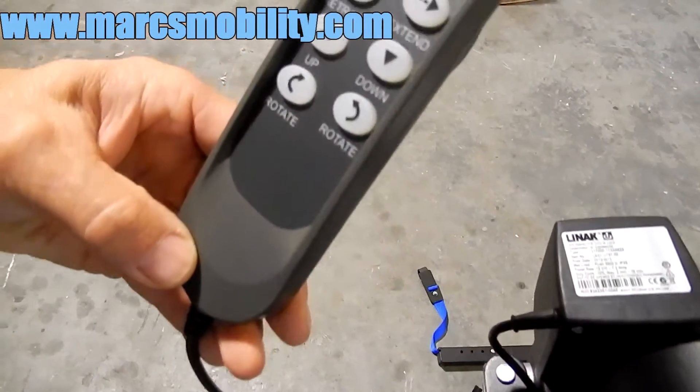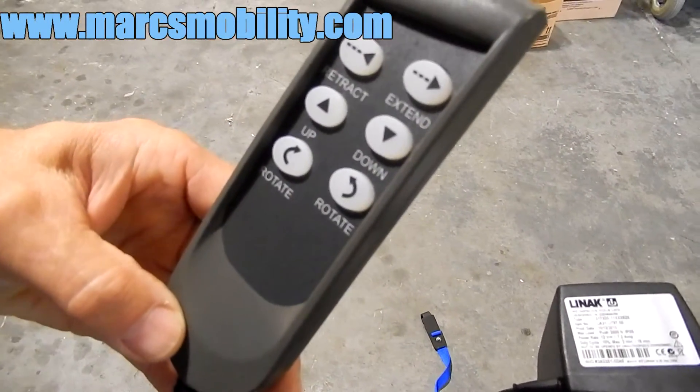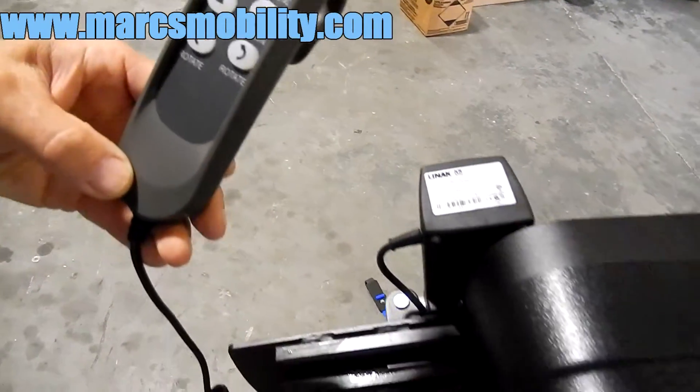This would be your remote, where you have your extension out button, your up and down button, and your rotation button to rotate in and out of the vehicle.